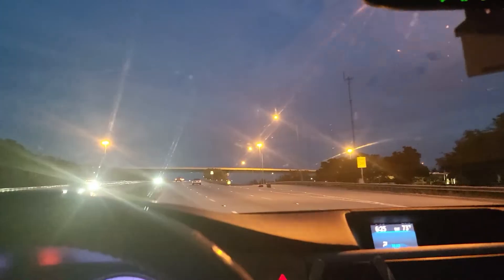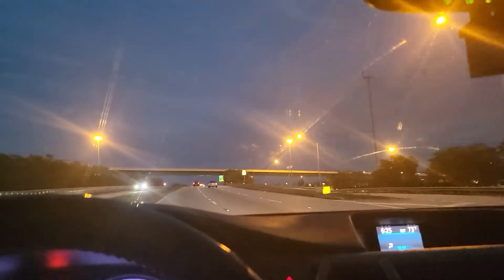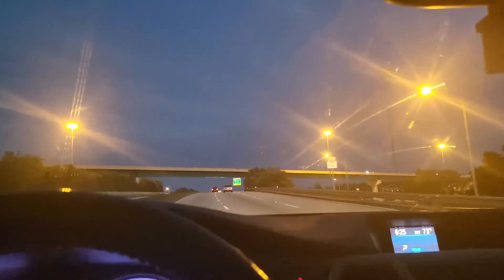Right now it's kind of cool, so I don't want to put my window down. So I use the sunroof as an AC vent.